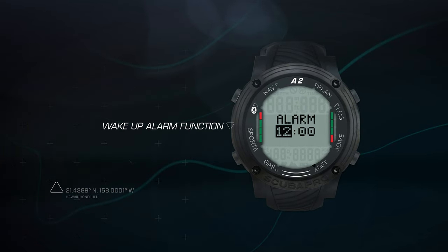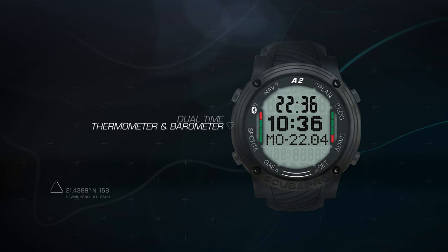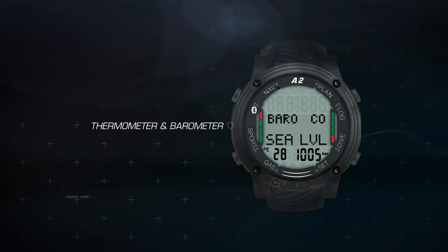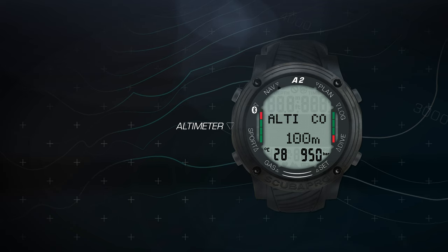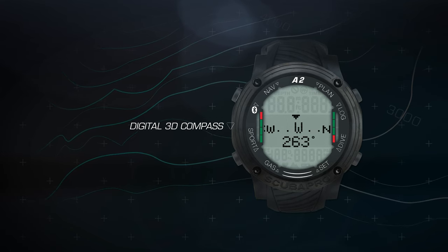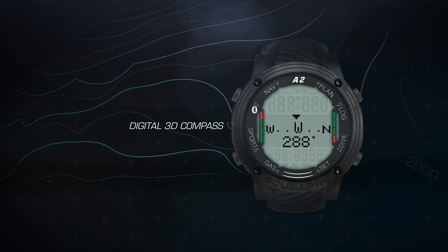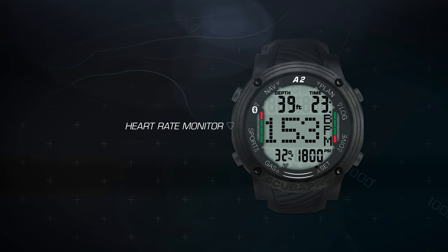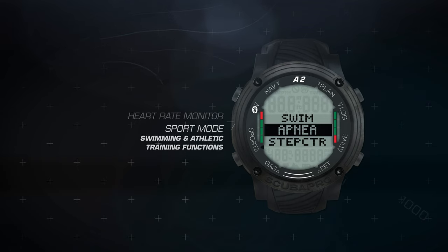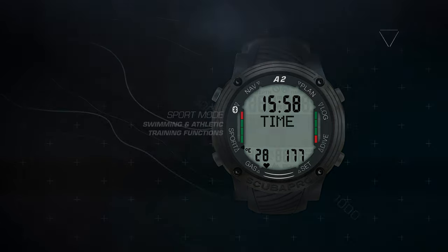You also get a wake-up alarm function, dual-time — great for traveling — a thermometer and barometer for tracking current weather conditions, an altimeter for tracking excursions into the mountains, a digital 3D compass that you can use topside or underwater, and a heart rate monitor function that you can also use topside or underwater. Plus, in the sport mode, you get a variety of swimming and athletic training functions.